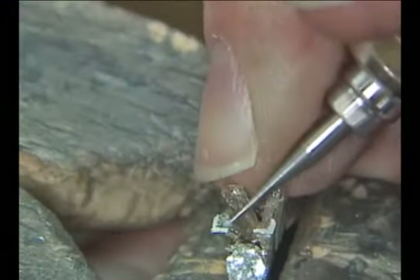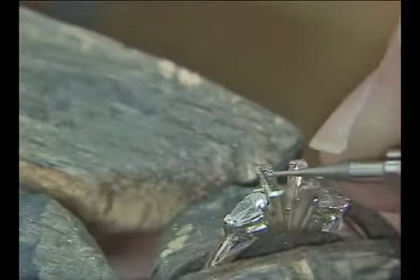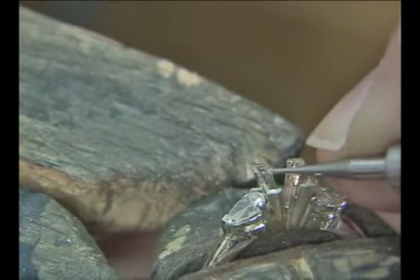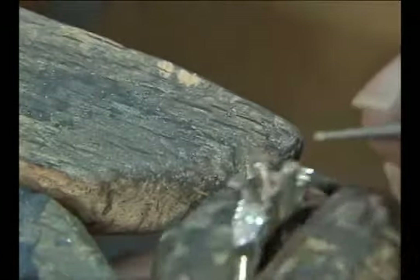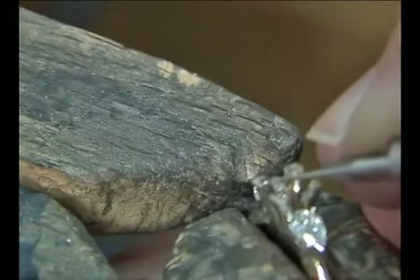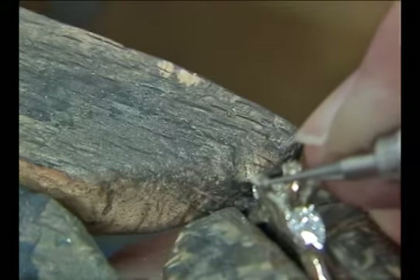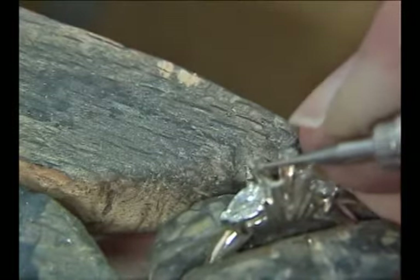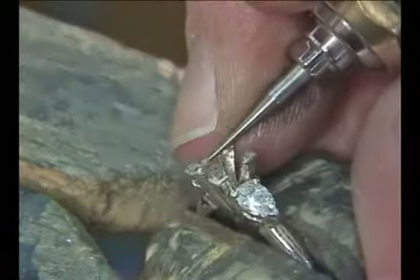Next, take a very small bud burr and cut a hole right in the center of the prong where the point of the stone is going to be. You want to be careful to not cut too deep because after cleaning up the prong and polishing, you do not want the hole to show through. For this reason, I don't use a drill bit or a ball burr because those are fairly aggressive in cutting a hole. The point of the bud burr will cut into the prong, but it's less aggressive and a lot easier to control the depth of cutting.